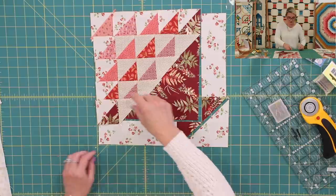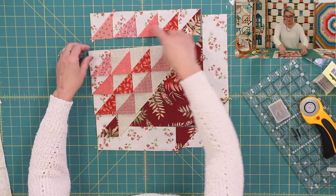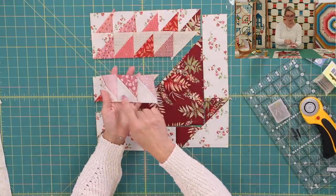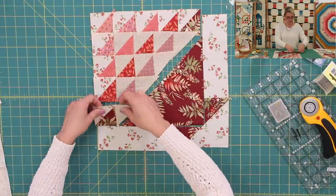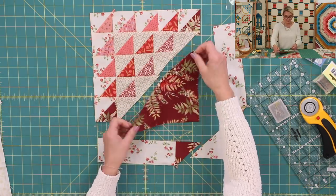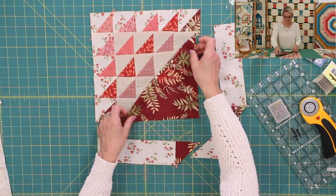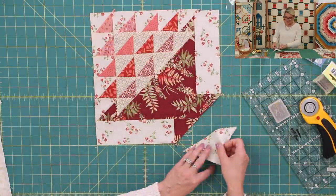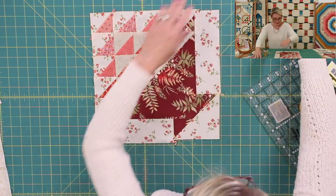Once you make the triangle pairs, sew them into rows — first row, second row, third row, fourth row, fifth row. Then sew all your rows together. Please follow the arrows for pushing seam allowances, alternating directions so the seams lock beautifully when joining rows. Once you finish all the rows, place the large triangle right sides together, sew it, and flip it open — that creates a beautiful square. Add a piece on one side, another on the other side, and finish by placing the triangle on the bottom. Flip it open and press the completed basket.